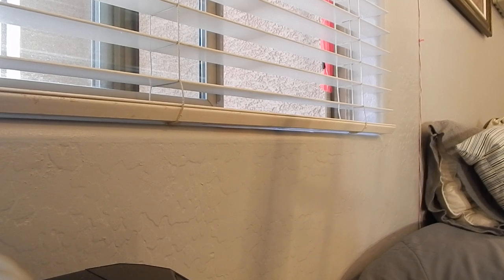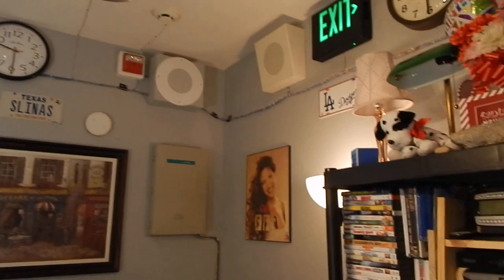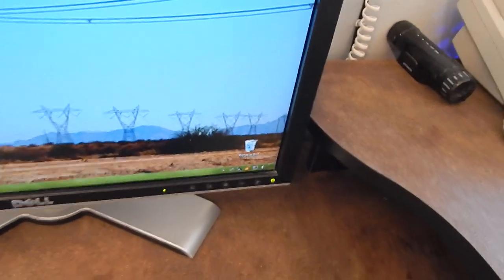Hello everyone. Don't worry neighbors, this is just a test. Once again, this is just a test. Thank you. You heard both systems in action, and I can also control from right here too. But this is just a ball in front of the computer.